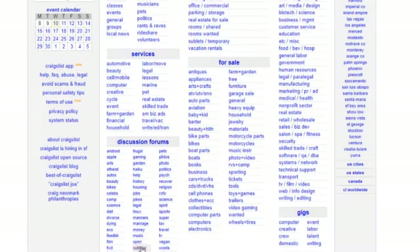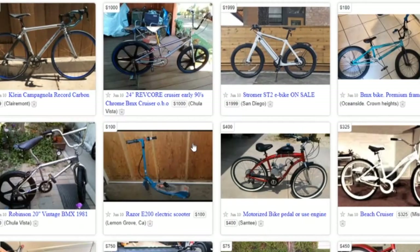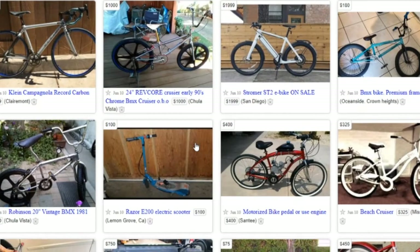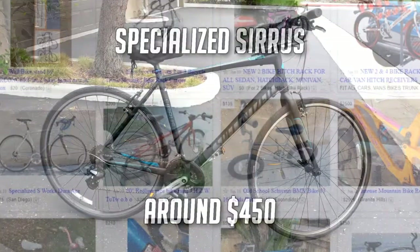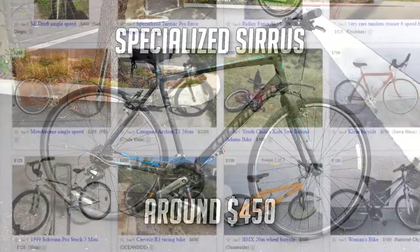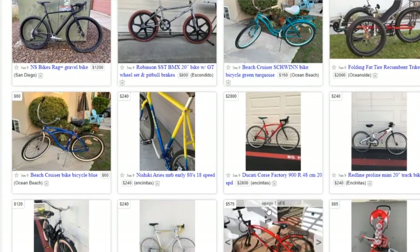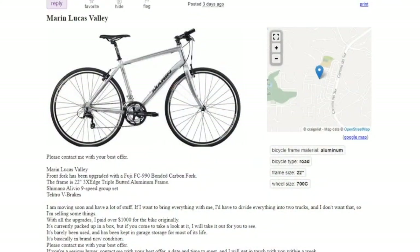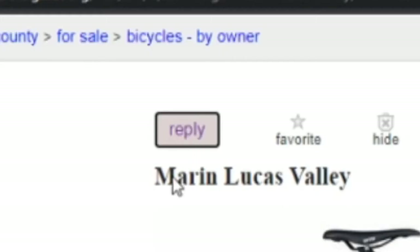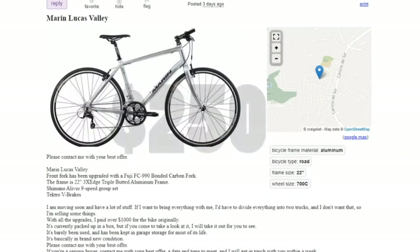I spent some time researching on what bike I wanted based on the price, the type of the bike, and condition. If you don't know how to buy a bike on Craigslist, make sure to check out this video. After spending some time looking at bikes, I found this listing. It was a 2011 Marin Lucas Valley. I decided to call him and take a look at the bike. We ended up making a deal and I paid $250.